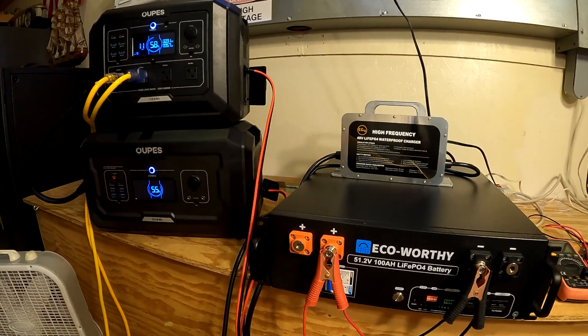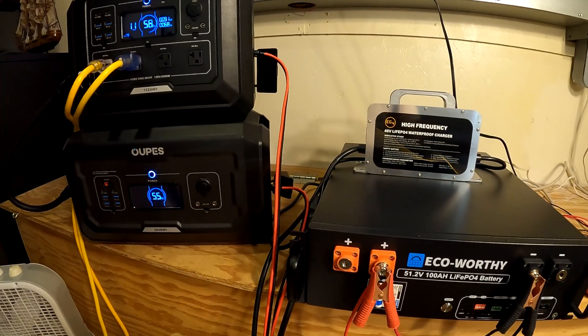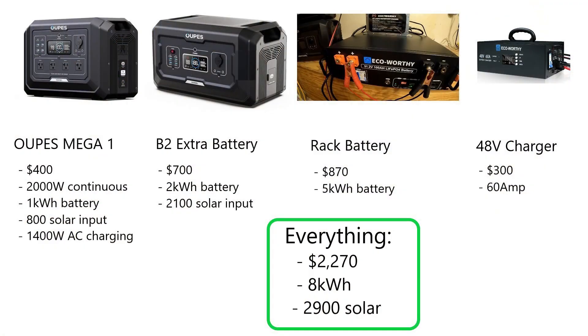In our last scenario, we're going to imagine that we bought all this stuff — the whole system. We've got the Mega One, the B2 battery, the rack battery, and the charger. That's going to cost $2,270. We still have our 2,000-watt max limit because we only have the Mega One. Now we're all the way up to 8 kilowatt hours — that's 8 days we could run the refrigerator with no other input, no solar, no utility. That's a lot. We've got 2,900 watts of solar potential because we have the Mega One and the B2 battery, and we've got 1,400 watts of AC charging if the power comes back on.